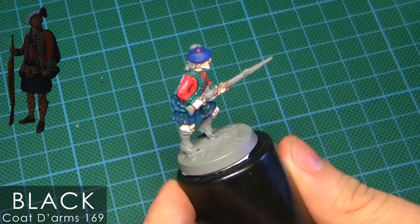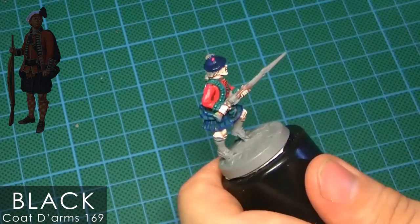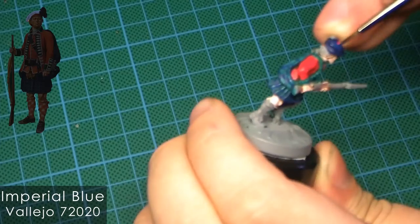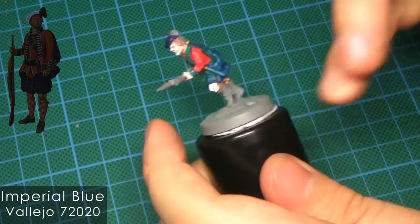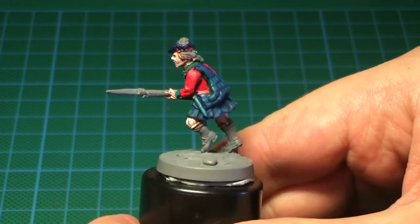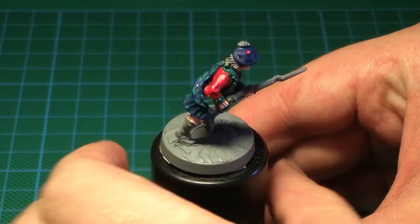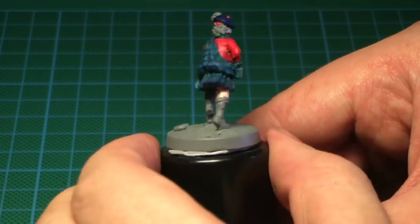As a final step I give the hat a black wash and then brighten it up again with the imperial blue, and I'll just keep it that way because I don't want to overdo it. That's how far I got today — I'm really enjoying painting these Highlanders. Anyway, thank you for watching, keep it safe, and I will talk to you in the next one.